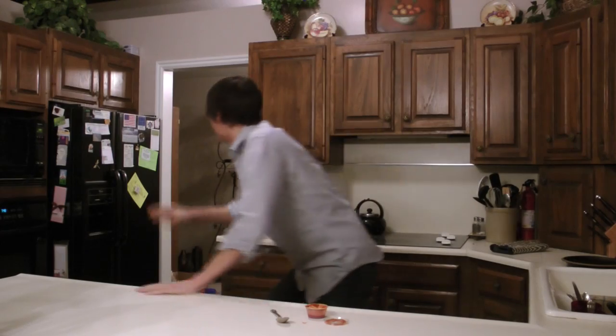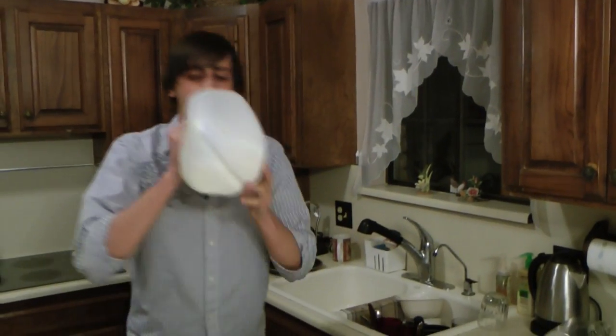You want some milk? No time for a glass — no, yeah, there's time for a glass.